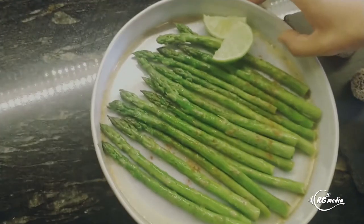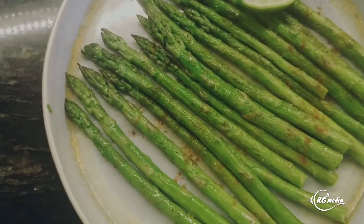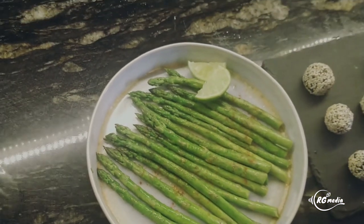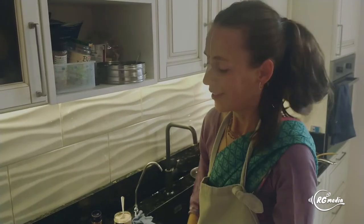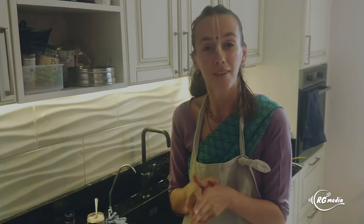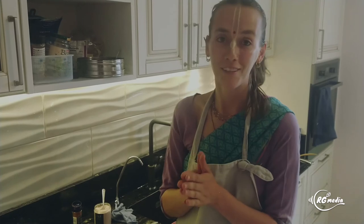The asparagus was simply sautéed in ghee, then sprinkled with salt, cayenne pepper, and lime juice. These are your options for cooking a complete, healthy meal. It doesn't take long — you can get it done in about 20 to 30 minutes. Very, very healthy and delicious prashad. It was my pleasure to share these recipes with you. Hare Krishna.